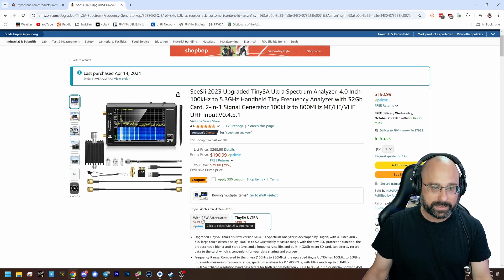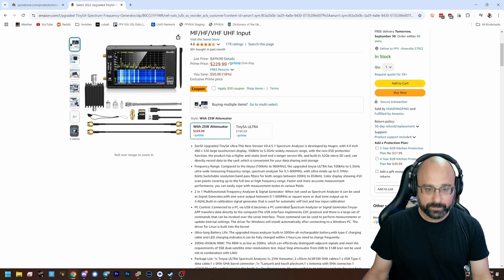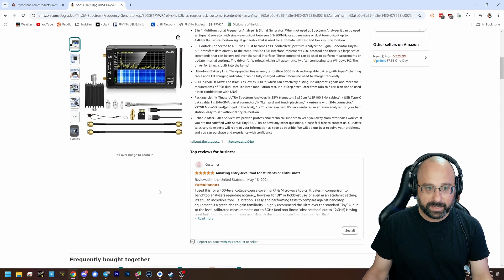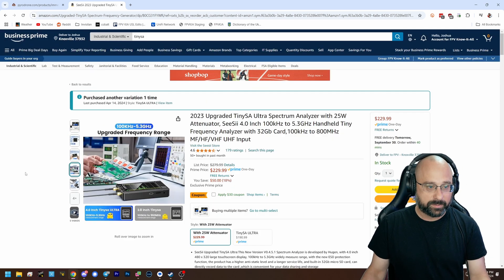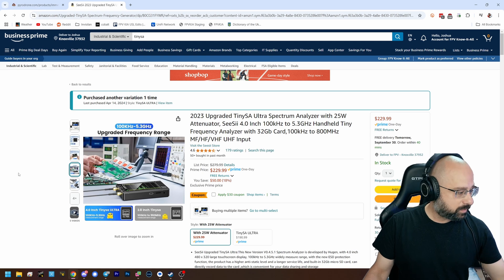With a 25-watt attenuator — yeah, if you're going to do power readings, maybe you should consider buying a 25-watt attenuator. It's going to have more of a learning curve, but it's going to be a much more versatile tool and well worth looking into.